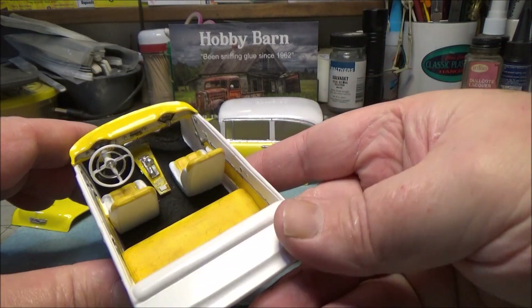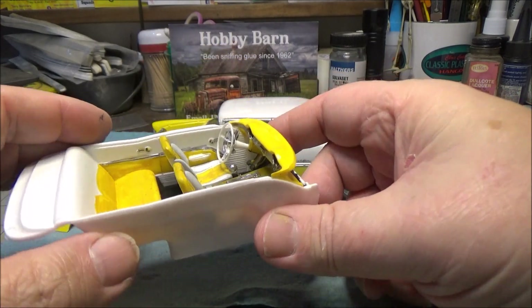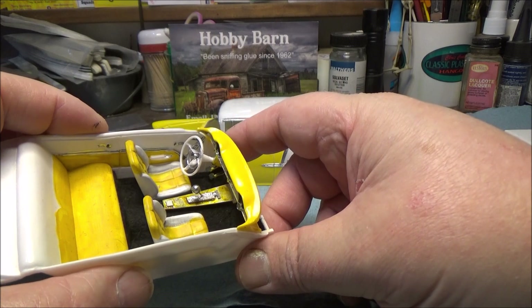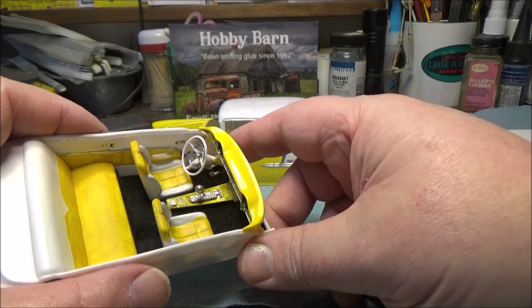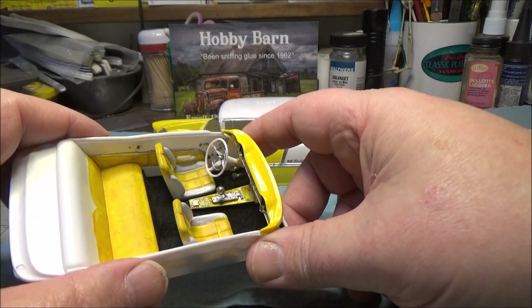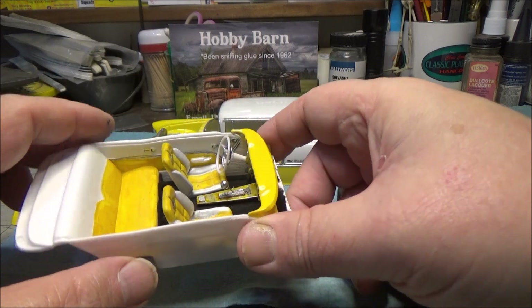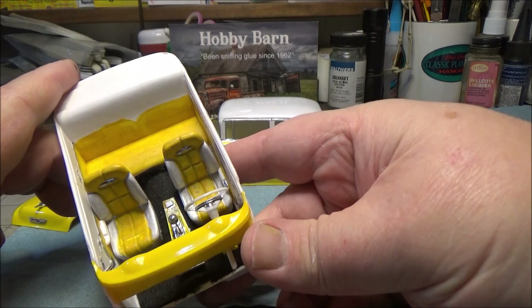In a previous video I showed the interior, but we'll look at it again. So we built the console for it because I didn't want to have a three-speed on a tree, which is what comes with the kit. I did stick with the original steering wheel - the kit does come with a street machine style, more modern style wheel - but we did switch out for bucket seats from JPS Customs.